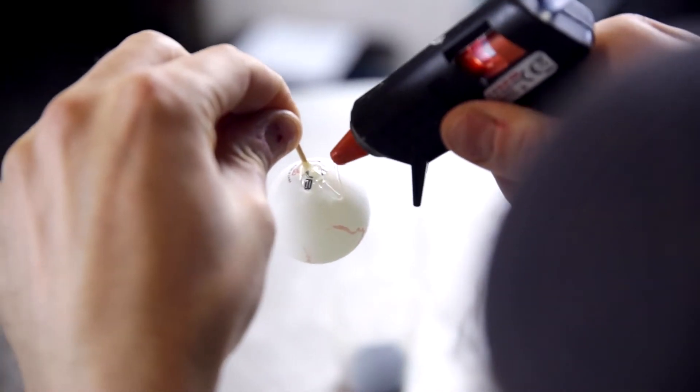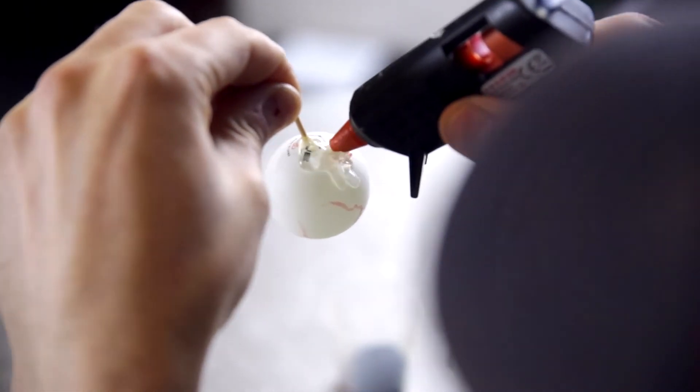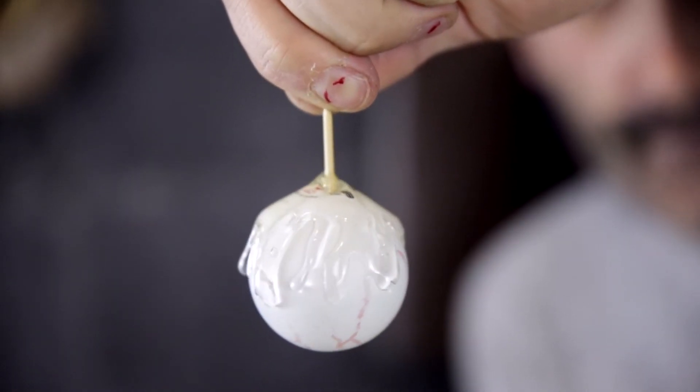Use the glue gun to secure your cocktail stick. Then drip and drag the glue all around the top of the eyeball. This doesn't have to be perfect at all — just make sure there are lots of different levels of glue.